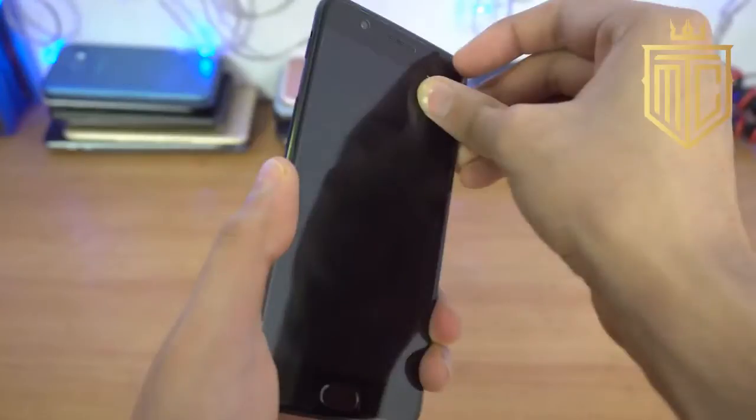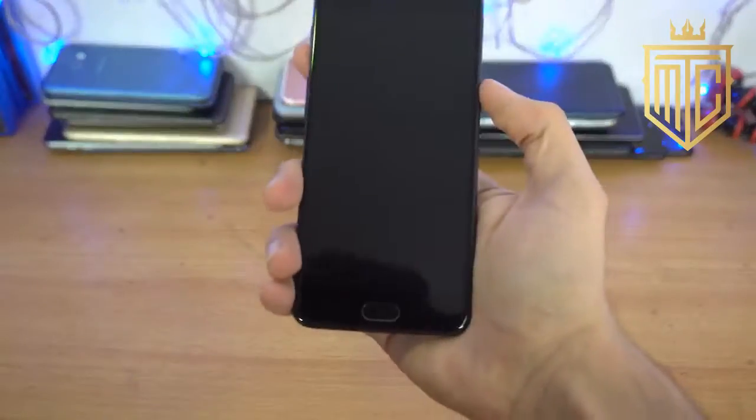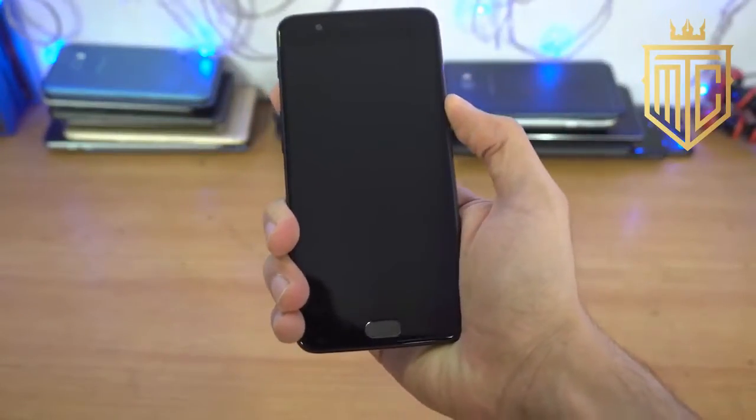There's also plastic on the front, so I'm going to peel this one off. And it's a beautiful display with Gorilla Glass 5, so you do have that protection. Let's quickly turn it on.